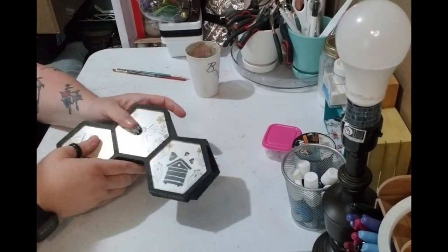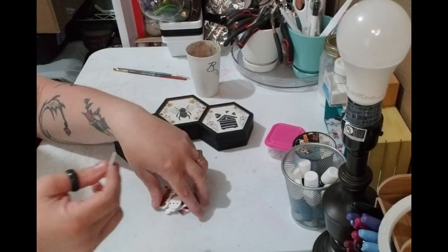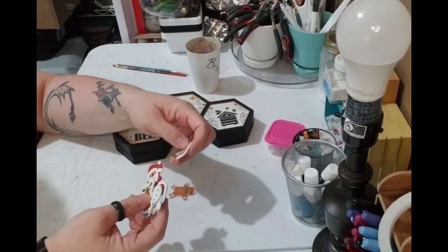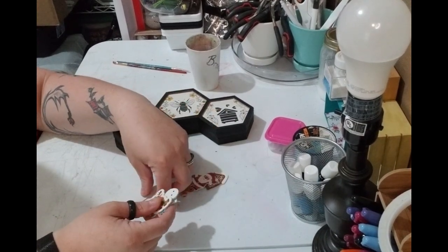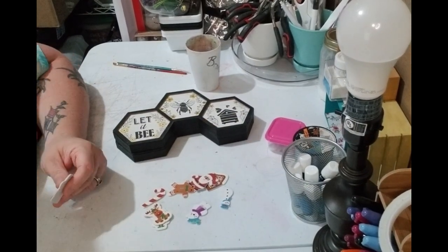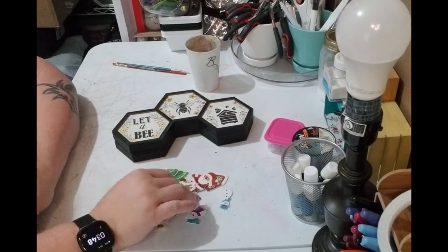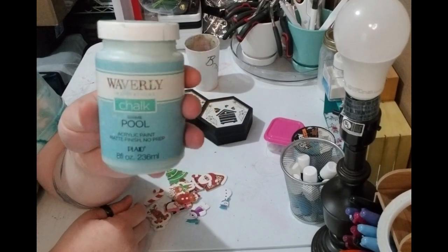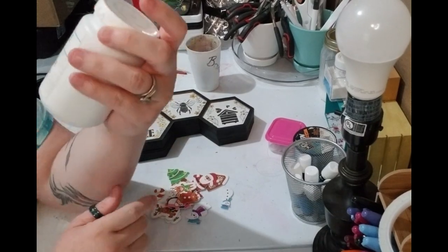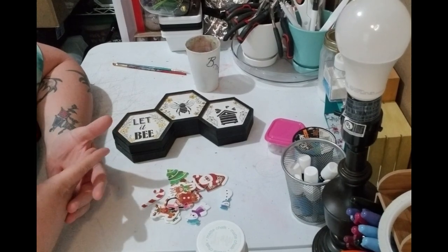You're gonna need two of those honeycomb pieces. You're also gonna need some Christmas stickers — I got these from Dollar Tree, and I believe these from Walmart, but they don't have to be the exact ones. Dollar Tree, Hobby Lobby, or Michaels should all have Christmas stickers. You're gonna need a light blue paint — I'm using Wave Pool by Waverly.